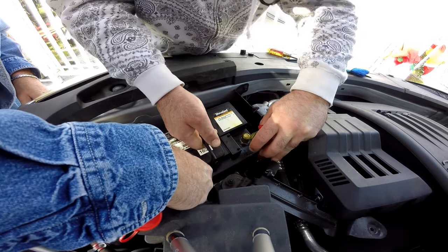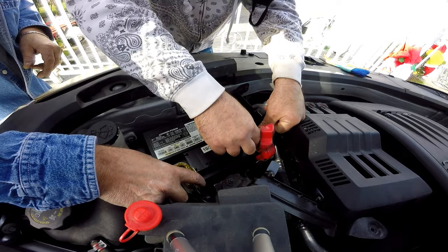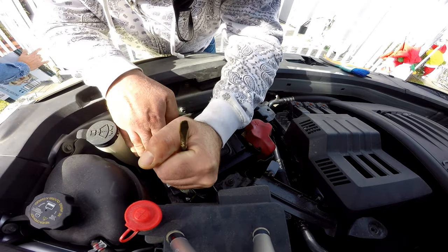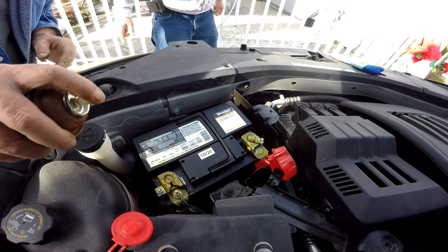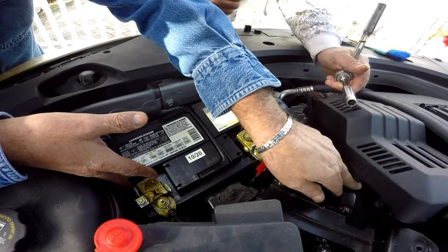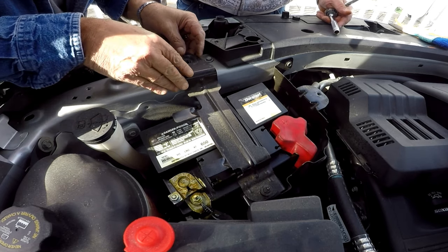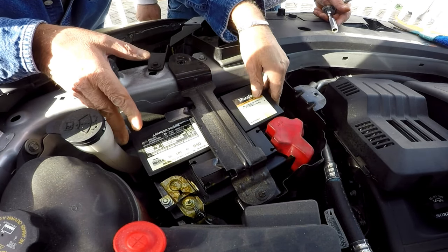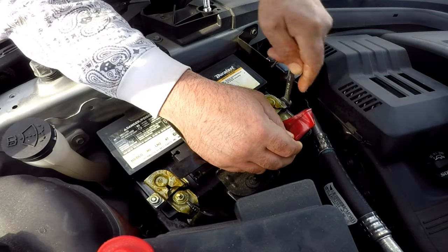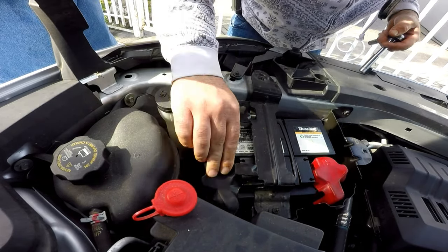Place the new battery in the tray with the terminals facing towards the windshield, like the old one. When hooking up the battery terminals, it's positive first and then negative. Before reinstalling the terminals, spray anti-corrosive on the battery and cable terminals. Before tightening, center the battery in the tray and make sure the bracket will land in the center of the battery so the computer will be centered when you slide it back in. Tighten each 10 millimeter nut on each terminal — be careful not to over-tighten — and put the rubber covers on each terminal.